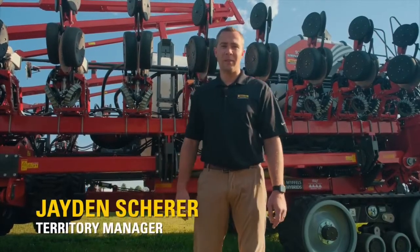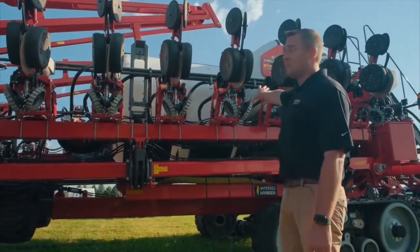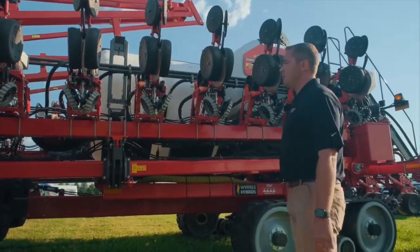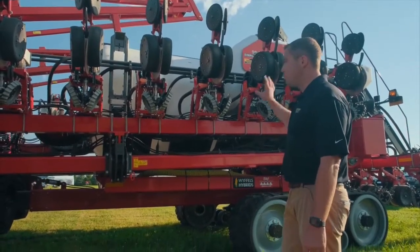Hi, I'm Jaden Sher with Ziegler Ag Equipment and we're at Farm Fest this year. In front of us is the 9924 VE planter — it's a 24-row, 30-inch spacing planter with some big key benefits.